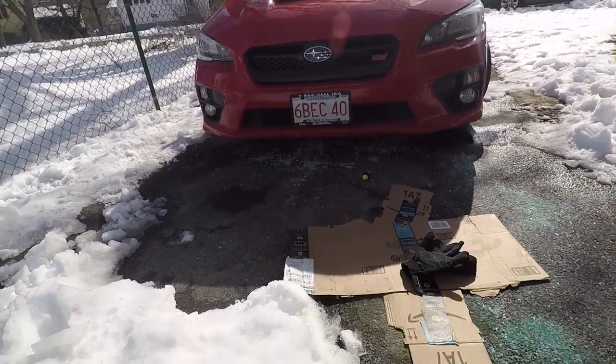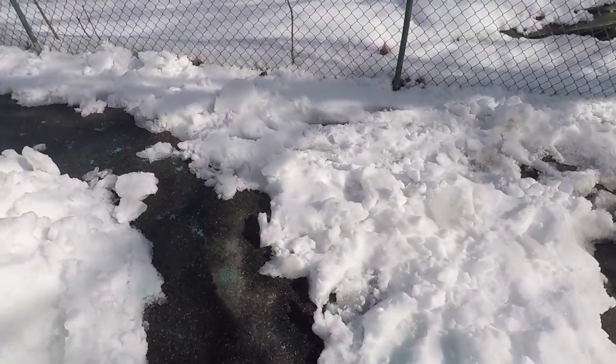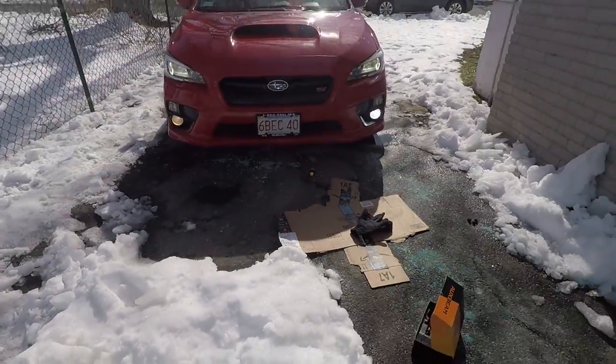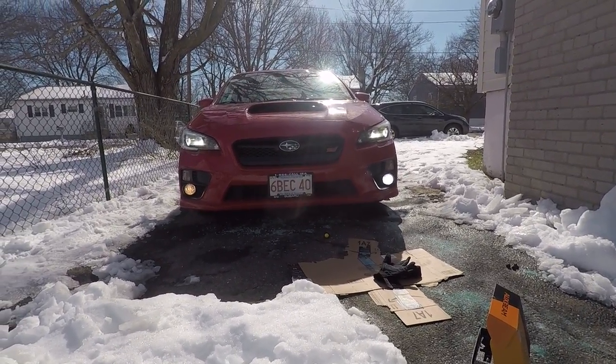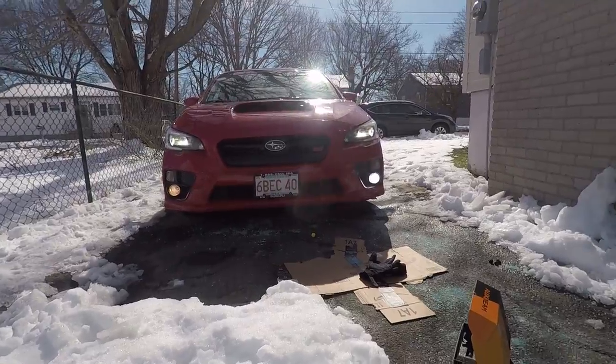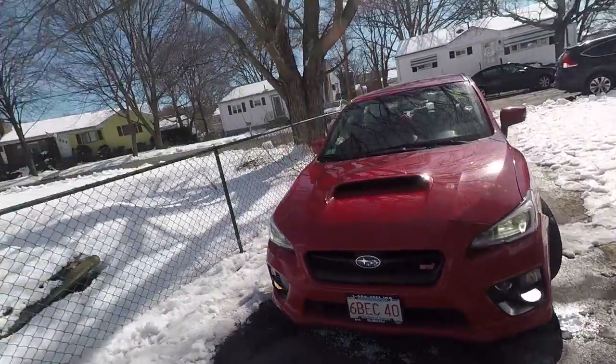Stock bulb is over there, and the Auxbeam is on this side. Big difference — I don't know if you guys can see it, but you can definitely tell. It looks awesome and they're bright too, even out here where it's sunny as hell outside.